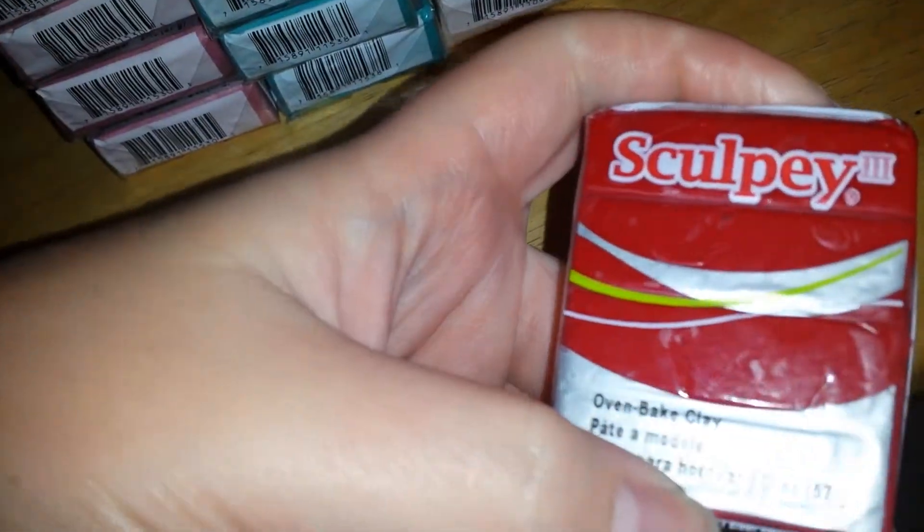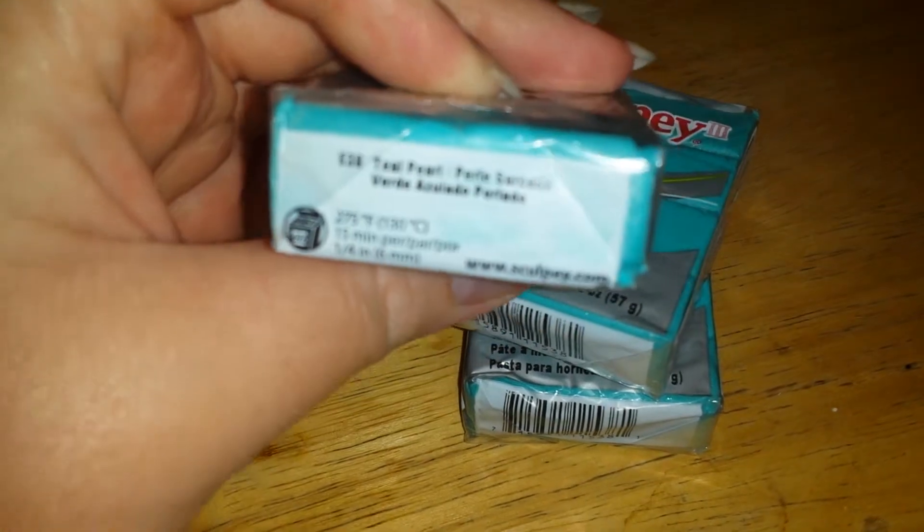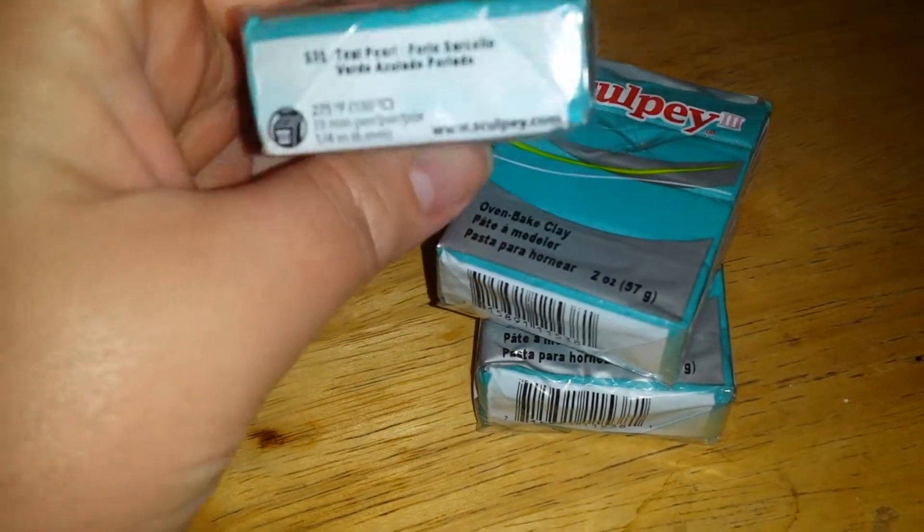One red — it's a nice color. One beige, which is going to be great for skin tones. And then I got three of the teal pearl, which I love, love, love this color.